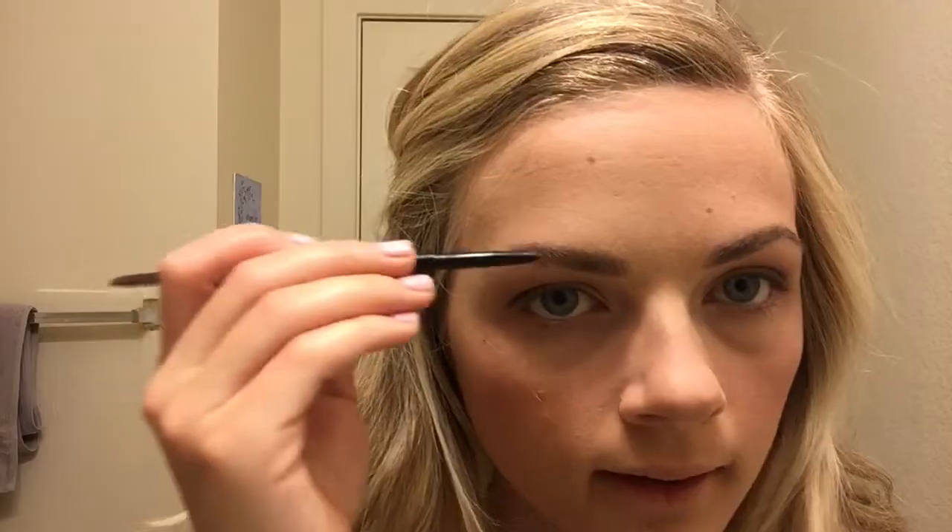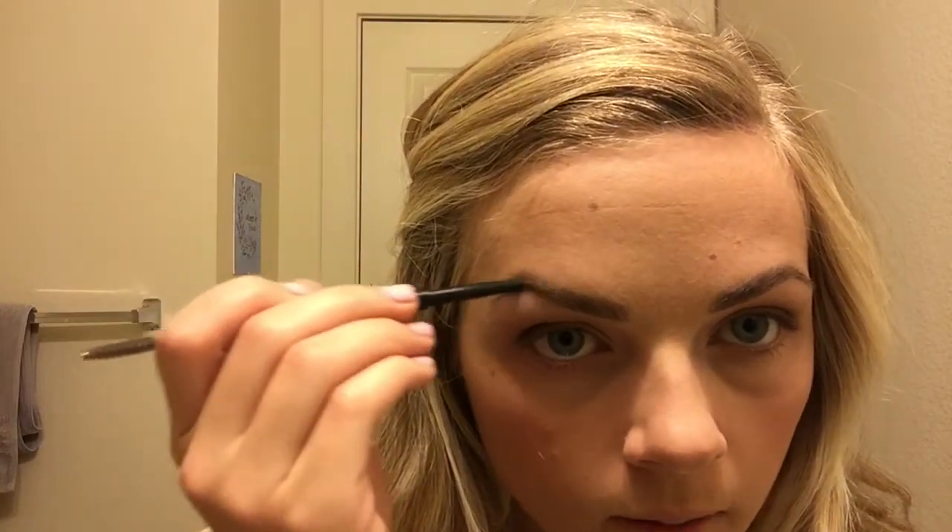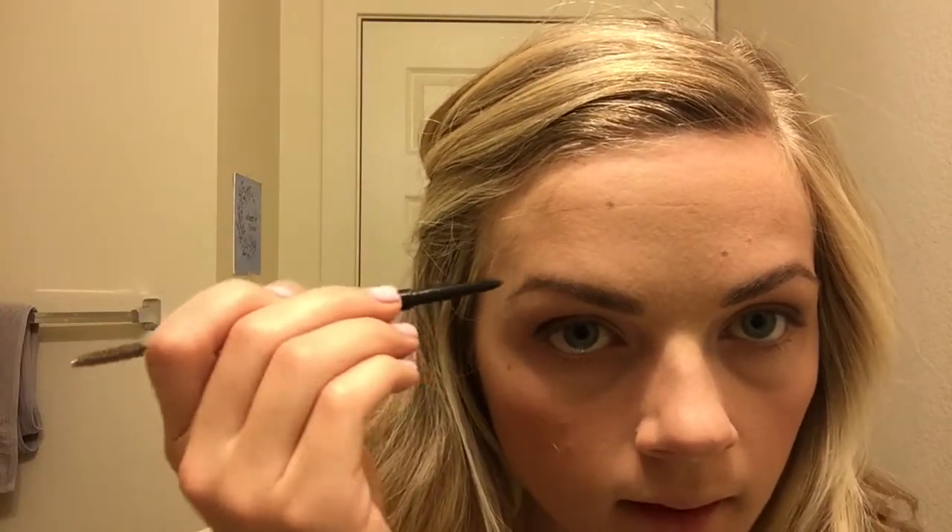I already did my brows before, but I'm just gonna touch them up a little bit. Once you're happy with how your brows look — which I'm never really happy with how my brows look, but you gotta just keep going — we can move on to curling your lashes.